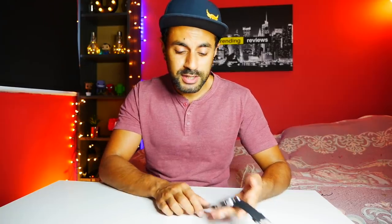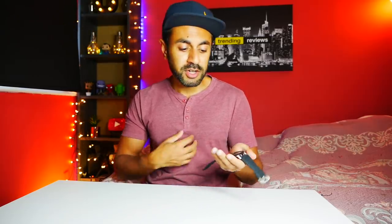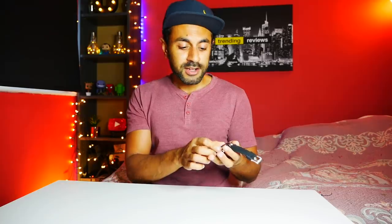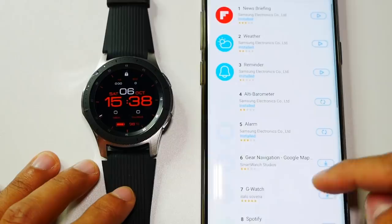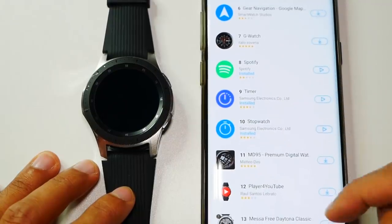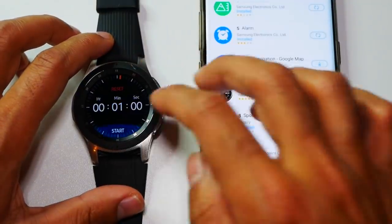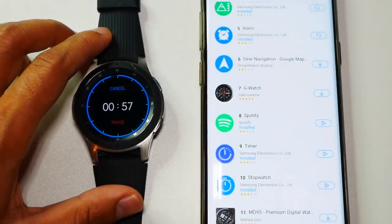Another thing I was quite surprised about — for a fitness watch, it doesn't come with a timer or stopwatch app. There are multiple widgets that come with it, but timer and stopwatch are things I use when I'm in the gym to time myself. I realized afterwards I have to go to the Galaxy App Store separately to download those. For me, that's not a great way to utilize really good fitness features that come with the watch. Those are the two most commonly used fitness apps, and it took me a while to figure out they weren't pre-installed — I had to download them separately.